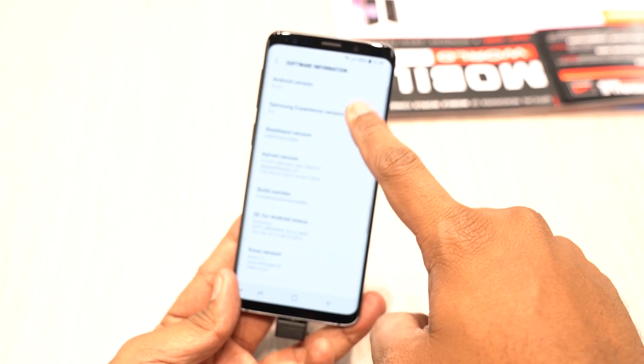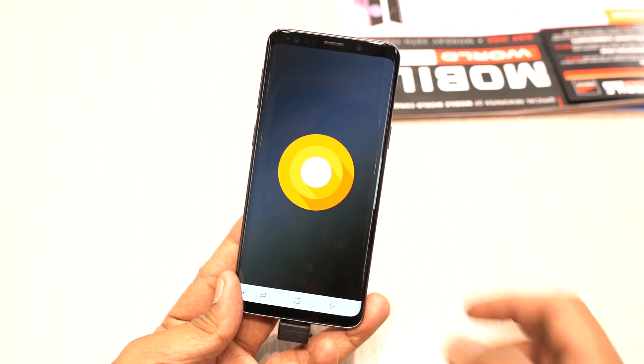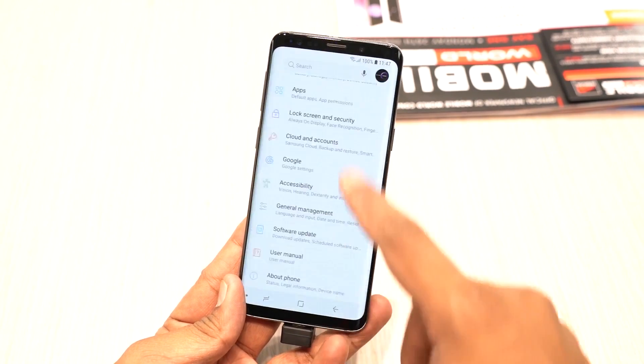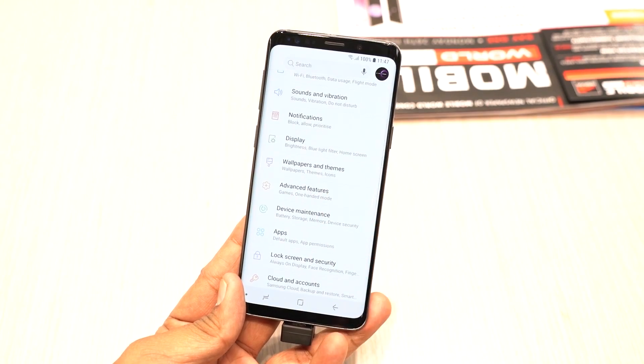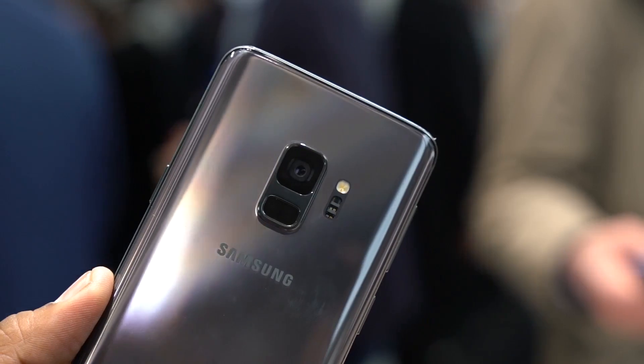The Galaxy S9 runs Android 8.0 and is not only water and dust resistant, but also has an 8.5mm thickness and weighs 163 grams.